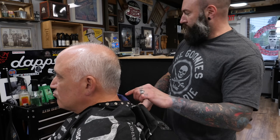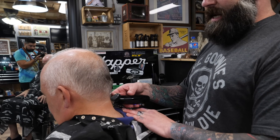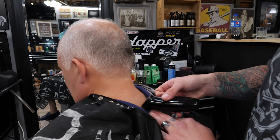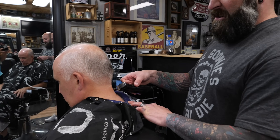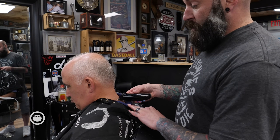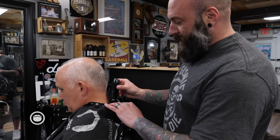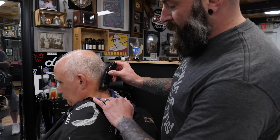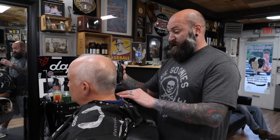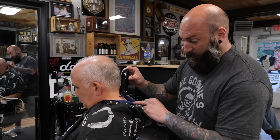I'm just gonna clean off all these little hairs back here one more time, hit that area with a razor, then clean off his neck and we're gonna be using the product. I like to go about a nice inch underneath the collar. Some people just clean up a little bit and leave the hair — that drives me nuts. I like it to be all the way down so none of these hairs are ruining what we just did. We're trying to have a clean, nice area.